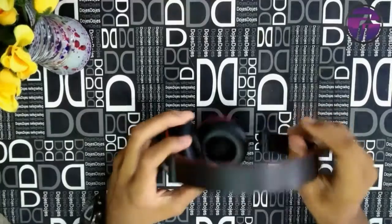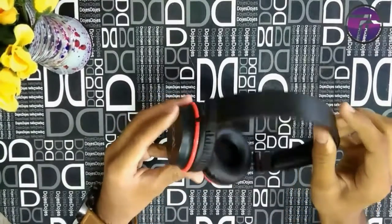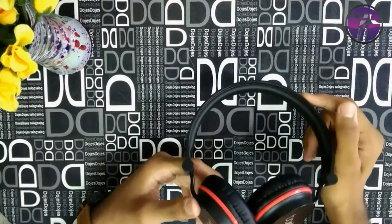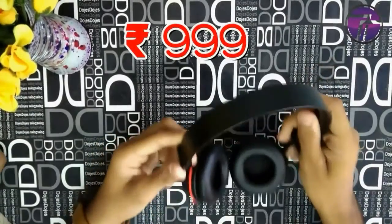So the first question is, for how much I got these headphones? I got these headphones from Flipkart for only 999 rupees in the Big Ten sale, but now Amazon and Flipkart are selling it for more than 2000, and that's not a fair price for this.